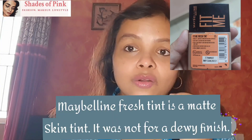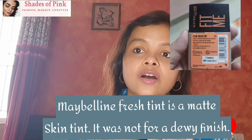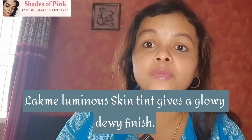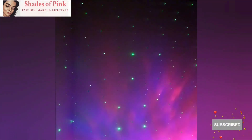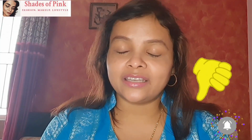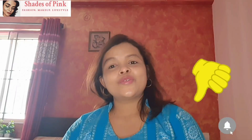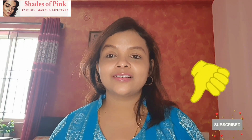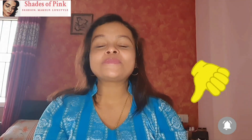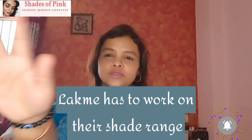Maybelline's Fresh Tint has no glow, while this is a luminous tint. So it has a lot of glow. I will test it and show you now. This is a very important thing to tell you about — shades. They have only 6 shades. With a population of about 1500 million people, what do you think of just 6 shades? So if you ask me — 6 shades is not enough. This is a concern about the shade range.